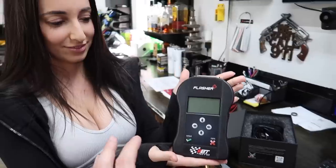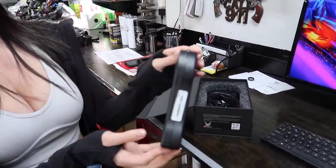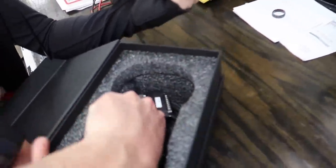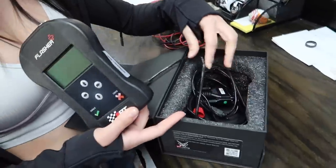So this is the flasher. They have a couple of different flasher types. This is the flasher plus model, which is a little bit thinner and super nice. We even have to write on it because I have four of these. At least someone's getting flashed today. Cables right here — this one attaches to your bike, and this one attaches to the computer, and I'll show you what we're going to do with that.